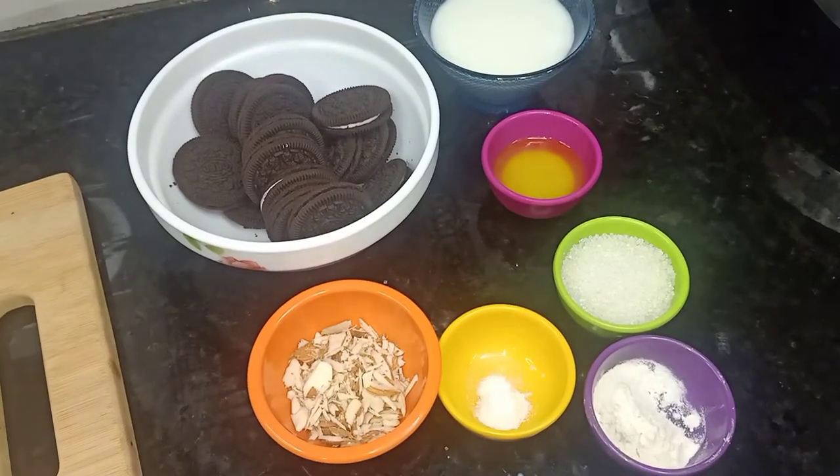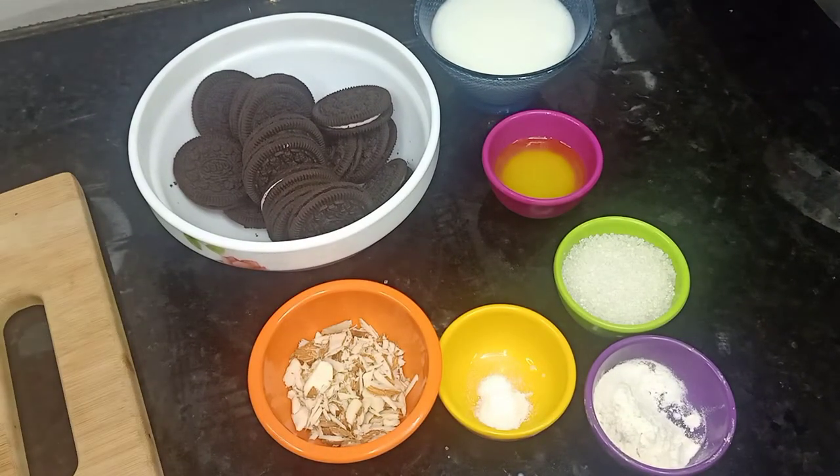Hello everyone, welcome back to my cake re-addiction. Today we will make Oreo biscuits with brownie.